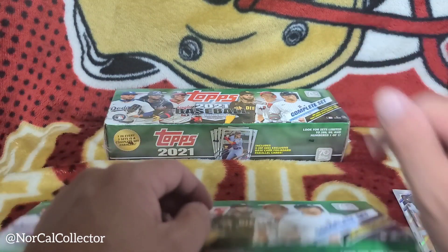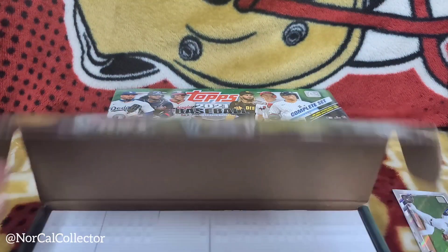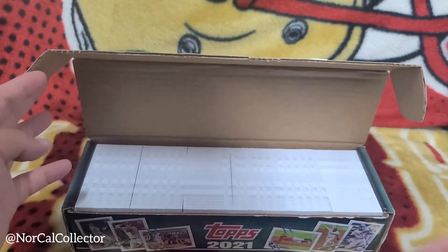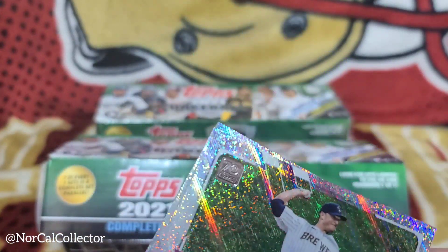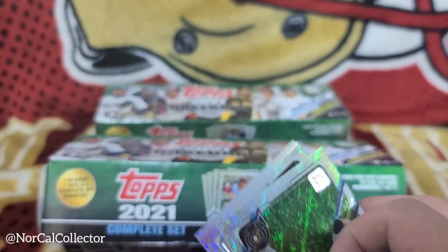I'm just going to keep that one sealed for now, you guys. That's pretty sick — so we got the gold hit on there, some nice little cards, and the foil board parallels. That's pretty sick.